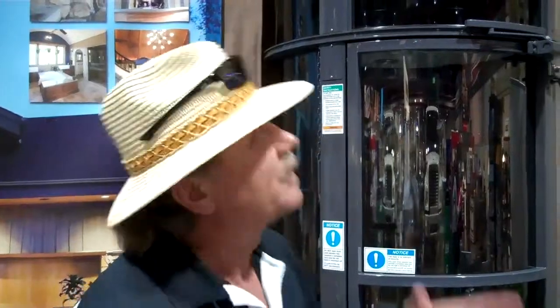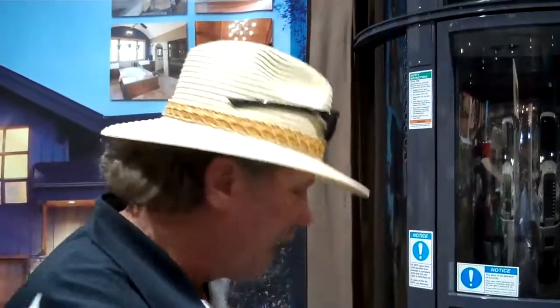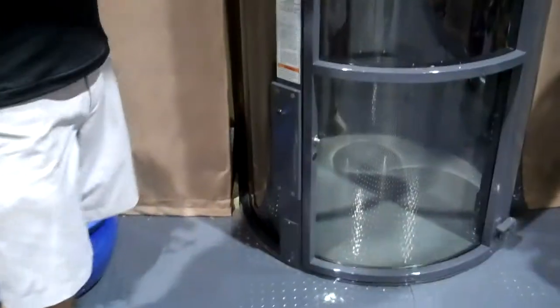This is the pneumatic vacuum elevator. What that means is it goes up and down with air pressure. There's a turbo head at the top which sucks the air above the capsule. There's a capsule in the tube. It sucks the air out of the top, and then air rushes in at the bottom and pushes it up.